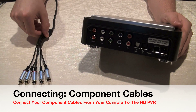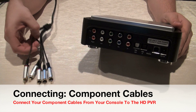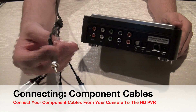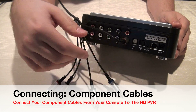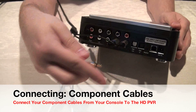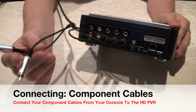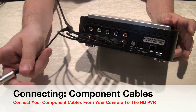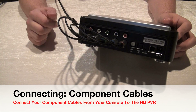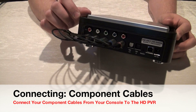Now I'll show you how to connect the HD PVR unit to your console using those component cables. Make sure you separate the audio cables — left and right, which are your red and white — from your video cables. Don't mix them up, as it will cause an improper picture. Plug each cable into the correct slot: red with red, blue with blue, green with green. Mixing the audio and video red cables can cause a distorted picture, and in extreme cases can cause the system to malfunction. You also have the optional optical input and output for high-definition audio.